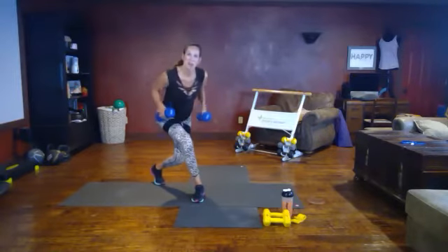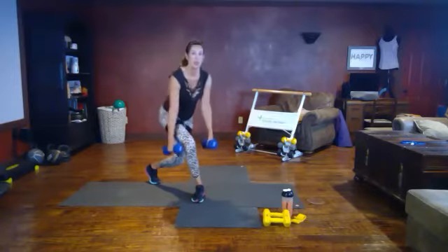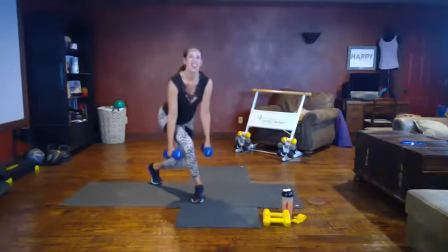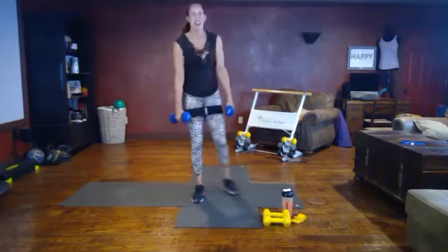Leading with elbows, pause at the top, get that good squeeze. Feel it in your back as you pull. We've got 15 seconds left — can you get a little bit lower for me? Push through. Come on, nice job!